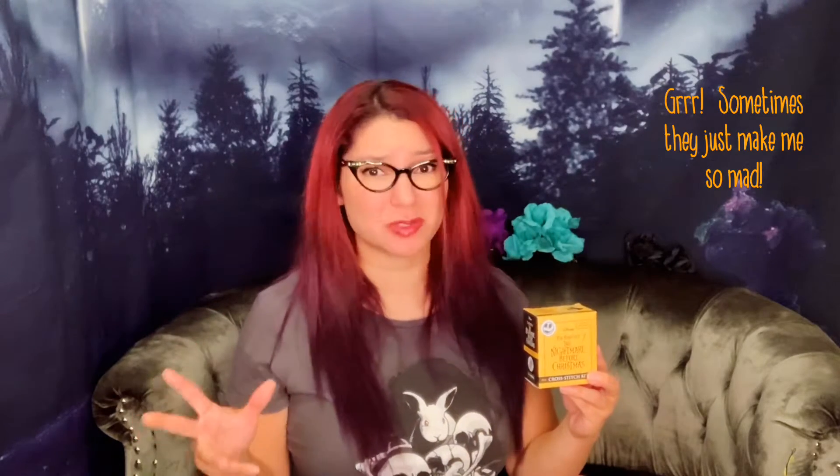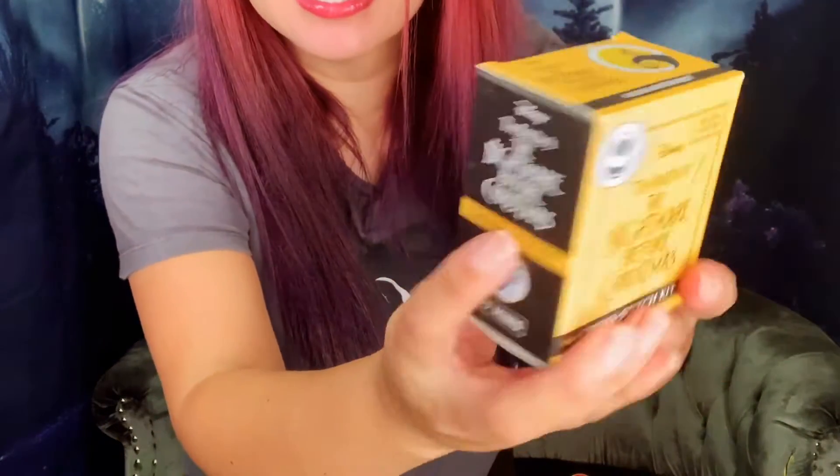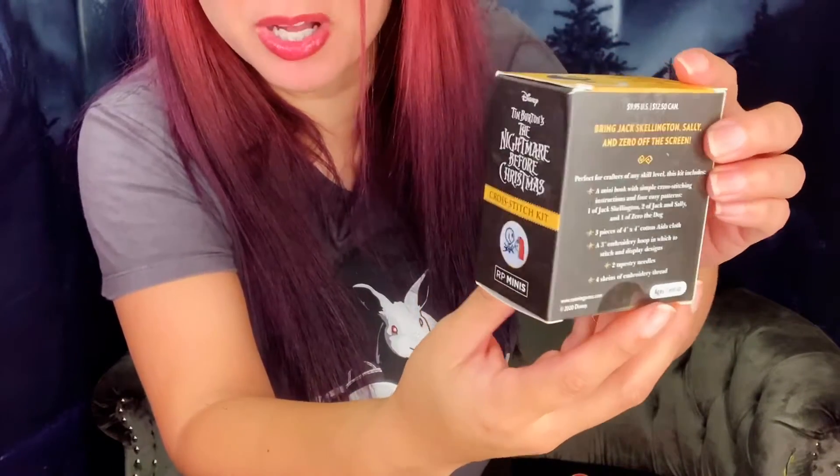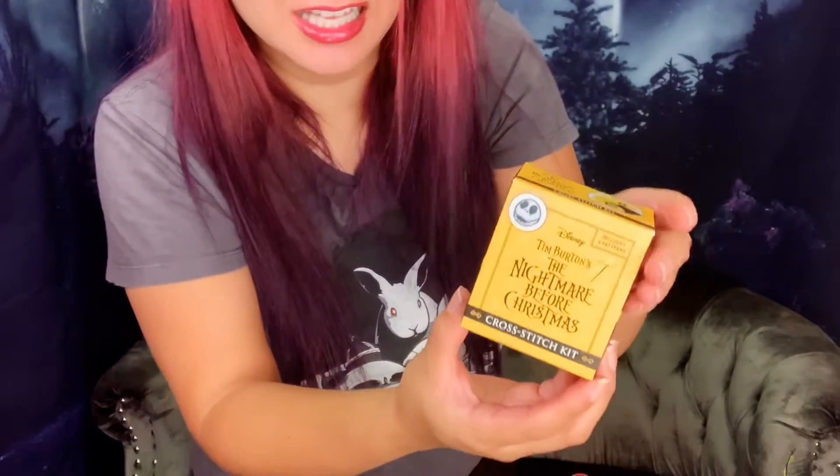I've been having a ton of problems with buying things on Target.com, but that can be a story for another day. So back to this box — it's really cute, it's really small. I was honestly expecting a maybe flatter and wider box, so when it was added to one of my other packages I didn't even think it had come in yet.